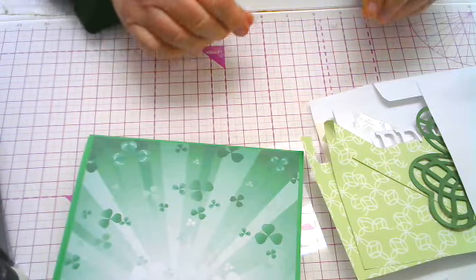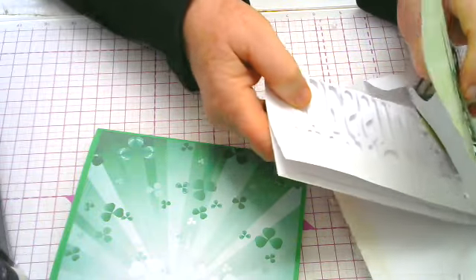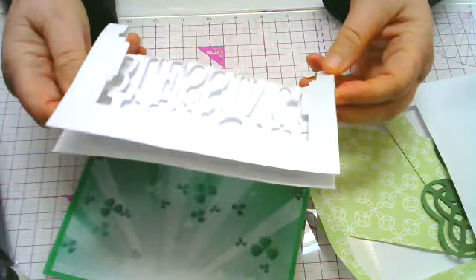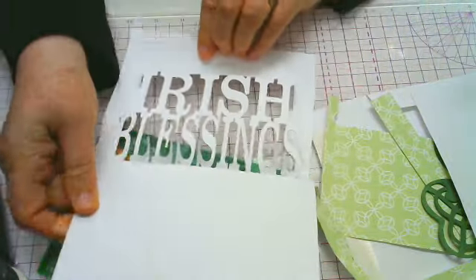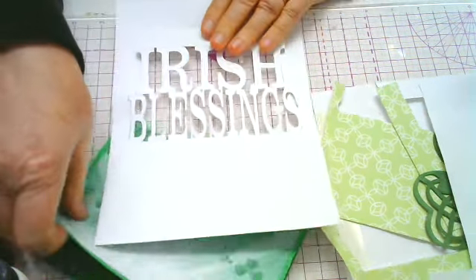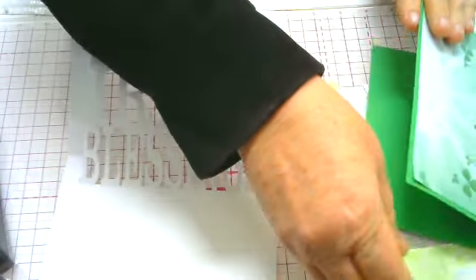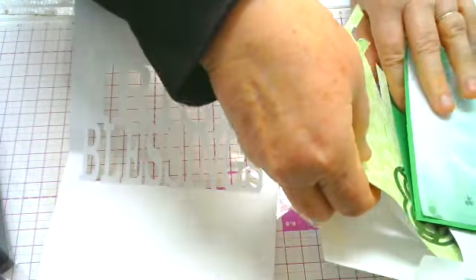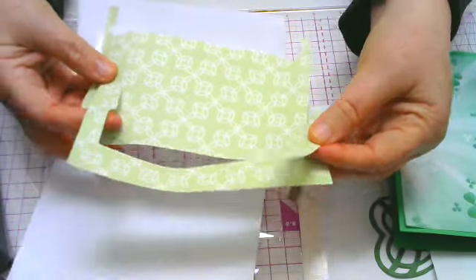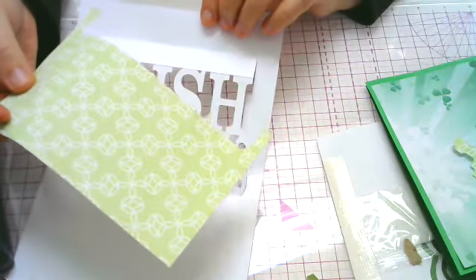The next thing we're going to do is take out the pop-up part of the card — that's this piece. When you get it, it's flat; you flatten it out like this. What we want to do is glue some pieces onto it. So let's take these lighter green pieces here. There are three pieces: a little rectangle, a small piece, and a large piece. These are the decorative papers that go inside the card.